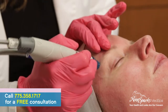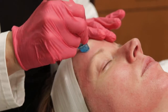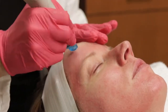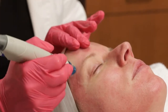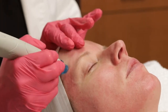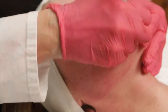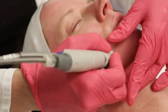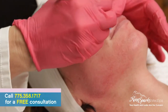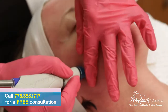I often get asked who this treatment is suitable for, and my answer is it's suitable for everyone, male and female. It's suitable for anyone battling acne, hyperpigmentation, anyone who wants to plump up their fine lines. The Hydrafacial is also our go-to treatment prior to a lot of our laser treatments, because again, it gives us that nice blank canvas.